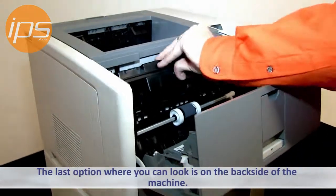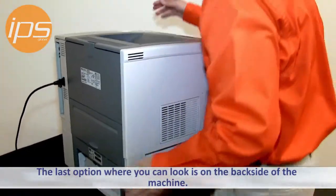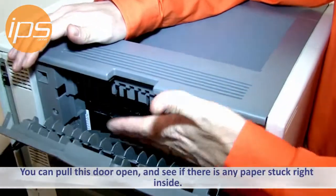The last place where you can look is on the back side of the machine. You can pull this door open and see if there's any paper stuck right in here.